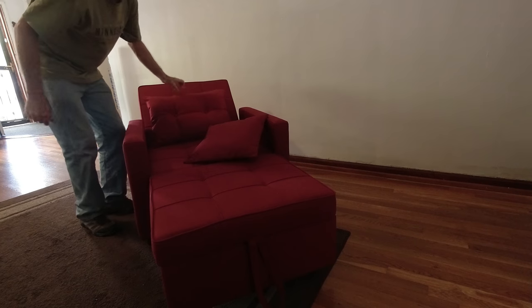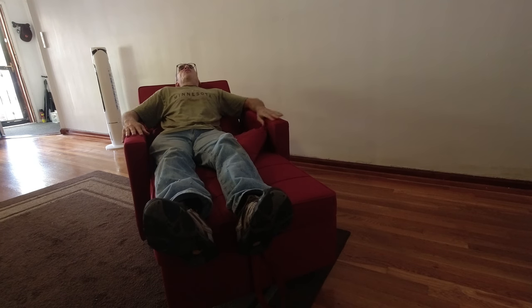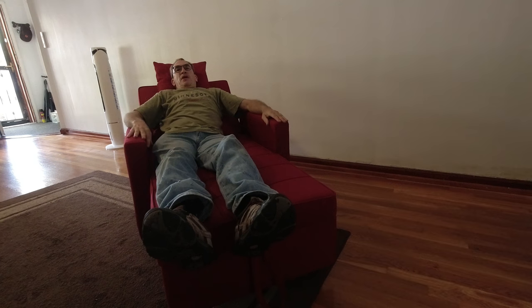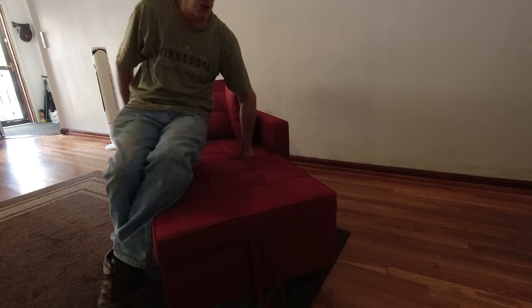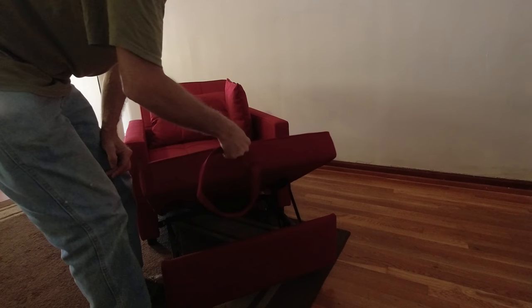Here it is — a nice, comfortable recliner that you can simply sit back, relax, and watch TV. Put the pillow behind your head and enjoy your three-in-one. When you're all done and you want to finish, grab the pull string and pull all the way up.